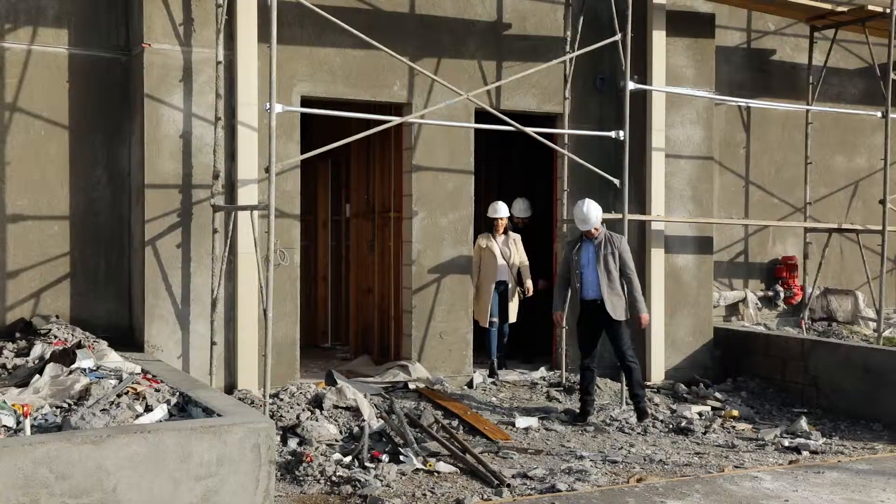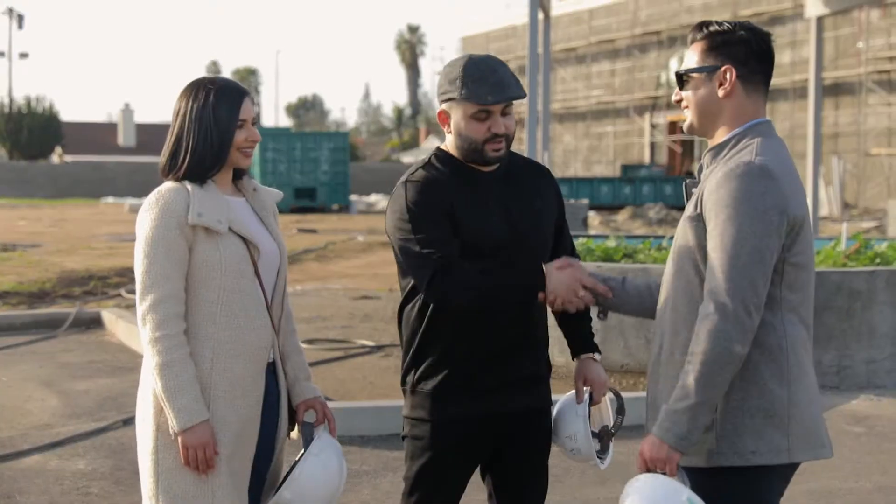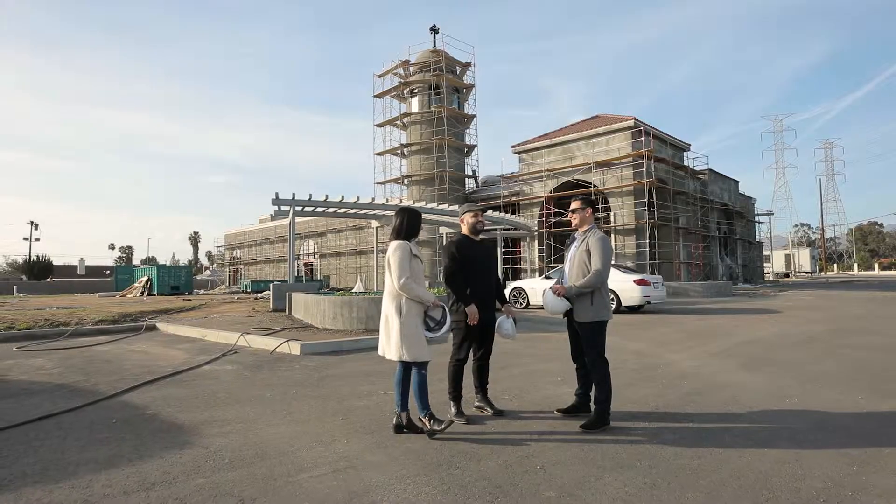I hope you guys enjoyed the tour. I hope it was everything you thought it was going to be. That was amazing — thank you so much. My pleasure, guys. Appreciate it. Thank you. Until next time.